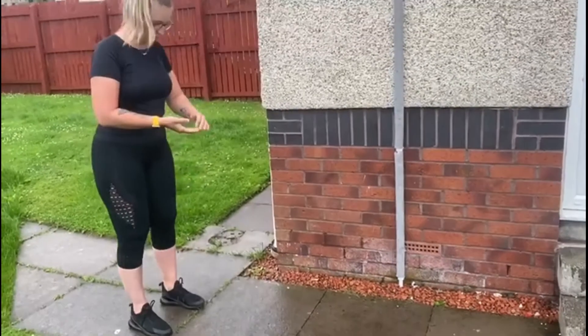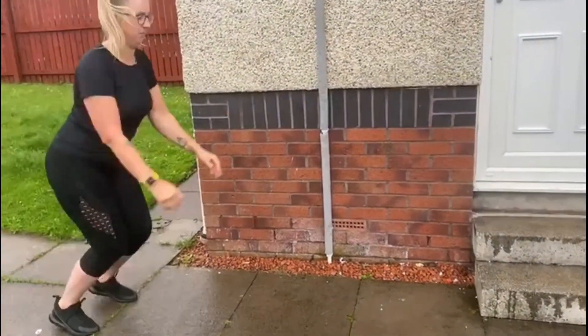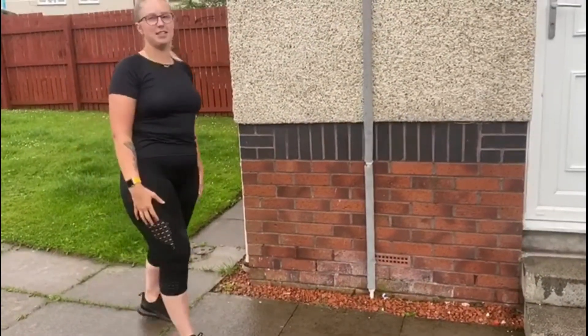To do a proper long jump, you're going to start with hands by your side facing forward, and you're going to jump two feet forward towards the metre if you can. Land with knees bent, stand up, walk back and go again. The aim is to see how many long jumps you can do within 30 seconds.